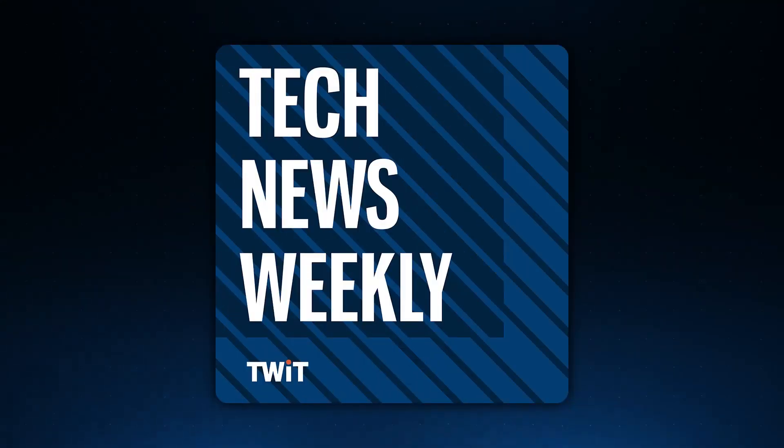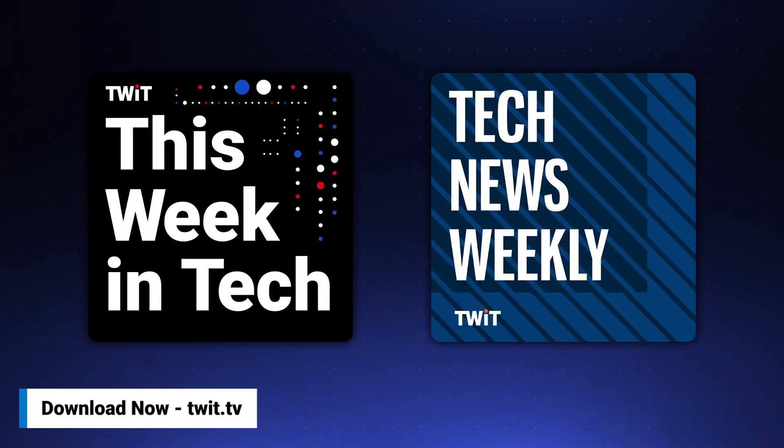No matter how much spare time you have, twit.tv has the perfect tech news format for your schedule. Stay up to date with everything happening in tech and get tech news your way with twit.tv. Start your week with This Week in Tech for an in-depth, comprehensive dive into the top stories every week. For a midweek boost, Tech News Weekly brings you concise, quick updates with the journalists breaking the news. Whether you need just the nuts and bolts or want the full analysis, stay informed with twit.tv's perfect pairing of tech news programs.